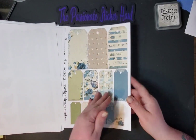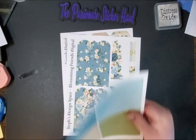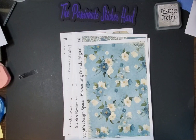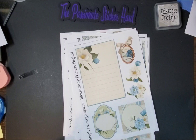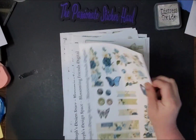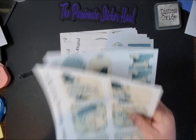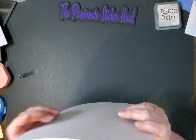And then lastly we have more tags. So this kit has 24 pages total — it's a 24-page kit. So you will be getting a 24-page kit.